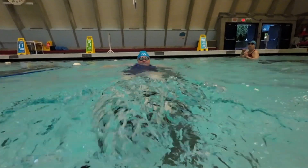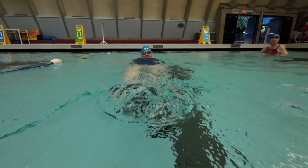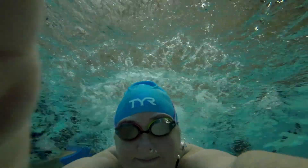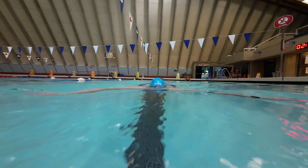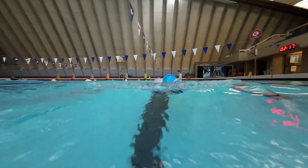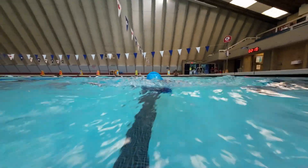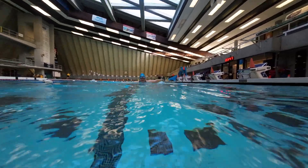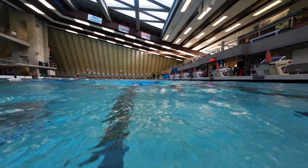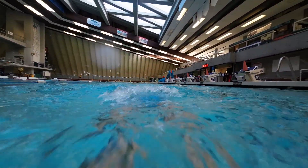I usually start off my swimming with 500 meters just freestyle without using any of the tools. Then I put on a pair of fins and do the kickboard for probably 300 to 400 more meters just to get some work into my legs. I finish it off using the paddles — I can swim really fast with them, it's really fun. The paddles kind of make up for my lack of skill, and it's also great work for your shoulders and your back.